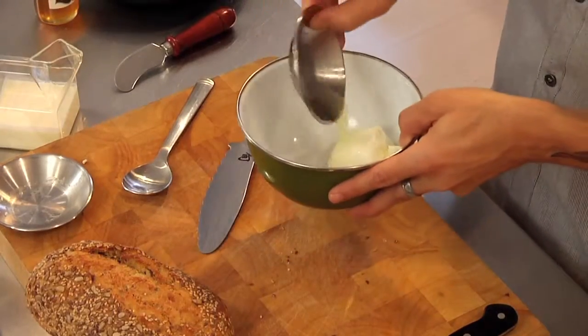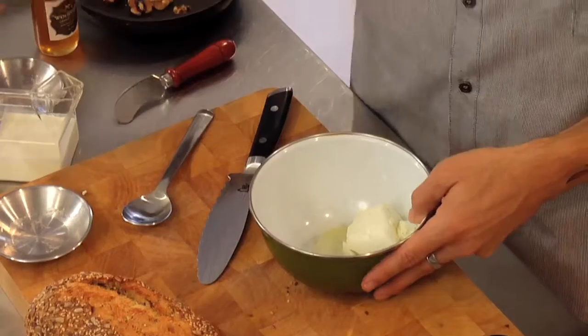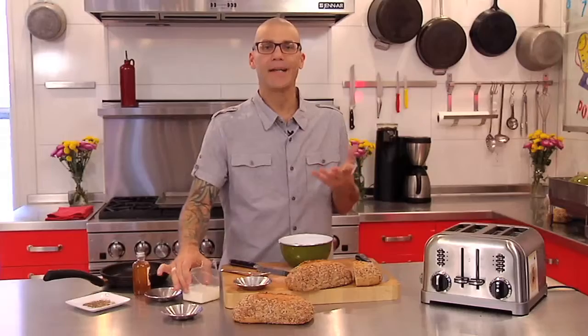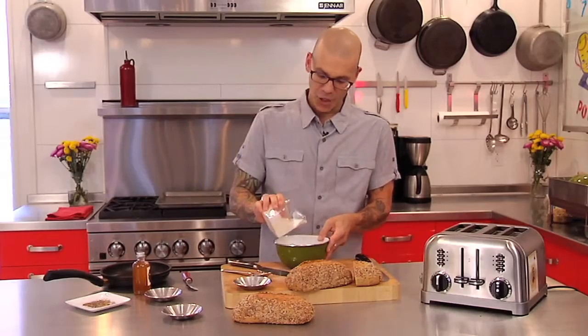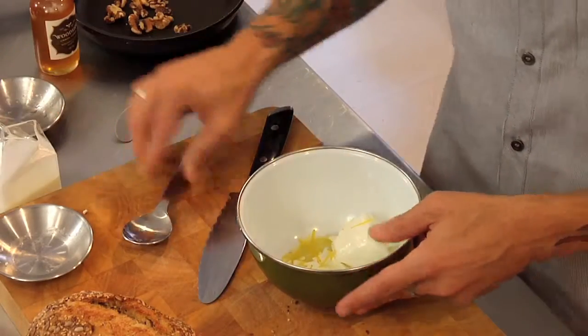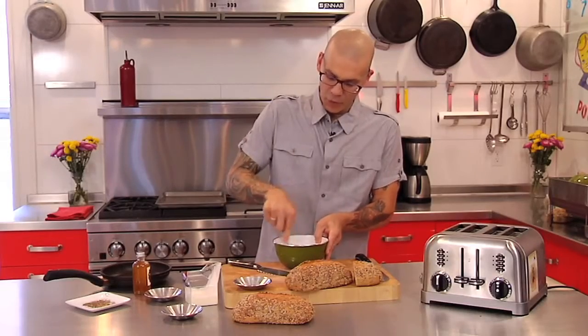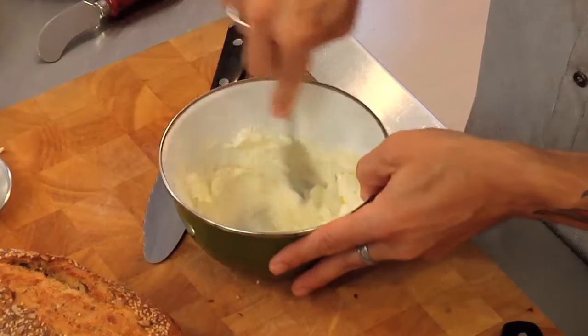I've got a little bit of lemon juice, a little bit of the zest of lemon, and then I'm just going to add enough cream to make it into a soft spread. I'll start with a little bit and add more if I need it. You're going to want to leave that goat cheese out for a little while just to soften — makes it a little bit easier to spread.